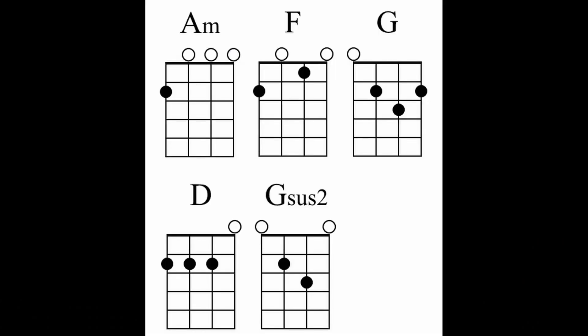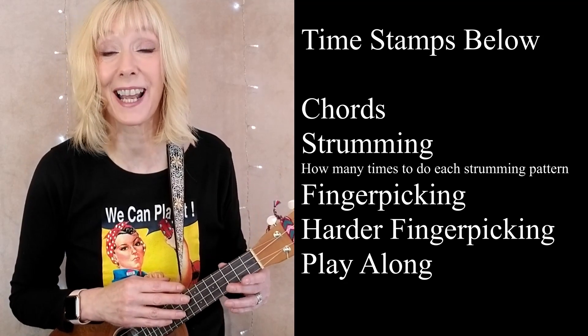Hi there, ukulele friend. I'm Lisa, the ukulele fool, foolishly believing that you need some 80s synth pop on your ukulele. You only need these four easy chords, and the G-sus2, which I'll go over, is optional — that's just something I threw in on this arrangement. If you're a strummer, I've got a strumming pattern for you. If you'd like to do some finger-picking, I have a logical finger-picking pattern to show you, and if you're more advanced, I have a harder finger-picking pattern too — both are really beautiful. Do you like to play riffs or are you riff curious? I have a riff for the introduction that kind of imitates the sound of that iconic introduction the Eurythmics did. And of course, there's a play-along at the end. So grab your favorite beverage and come join me.